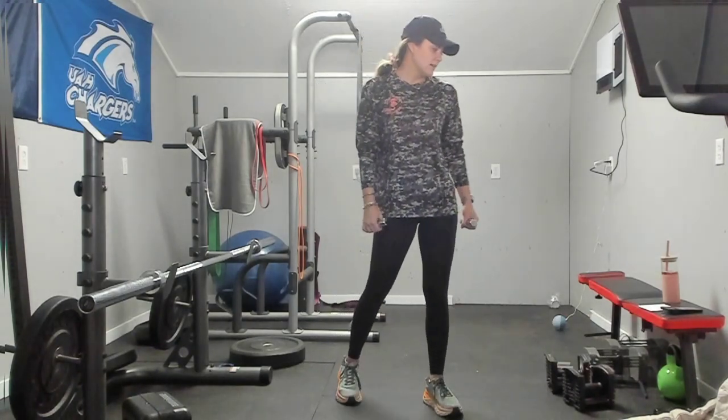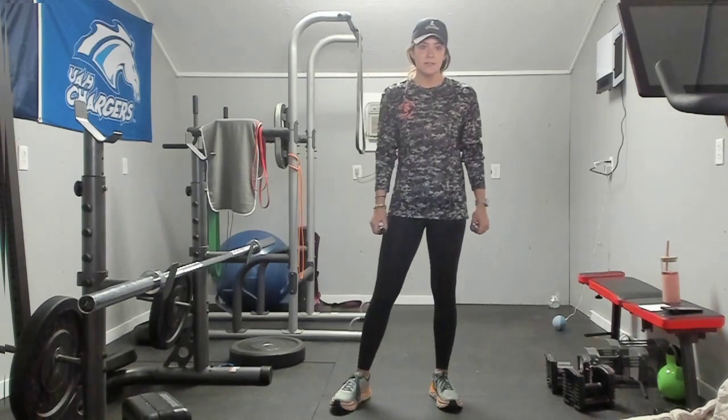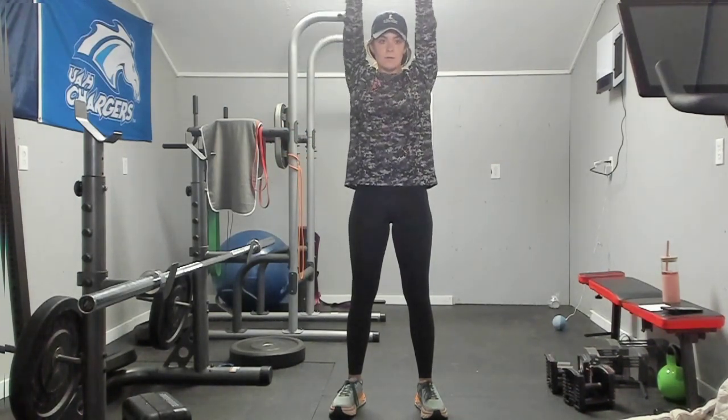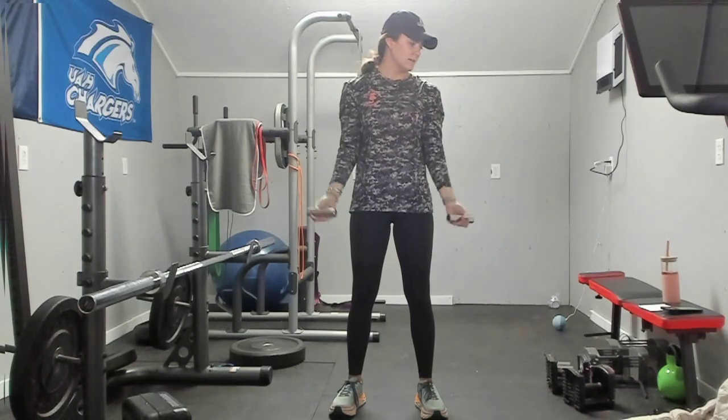Next we have that wide curl to press — we are almost through one round, this is already going by so fast. Wide curl to press, W curl to press. That is what I like to think about — making that W with that lower half of the curl. You are here for 30 more seconds. Final 15. We are resting in five, almost there, final three, two, and one. Drop your weights.